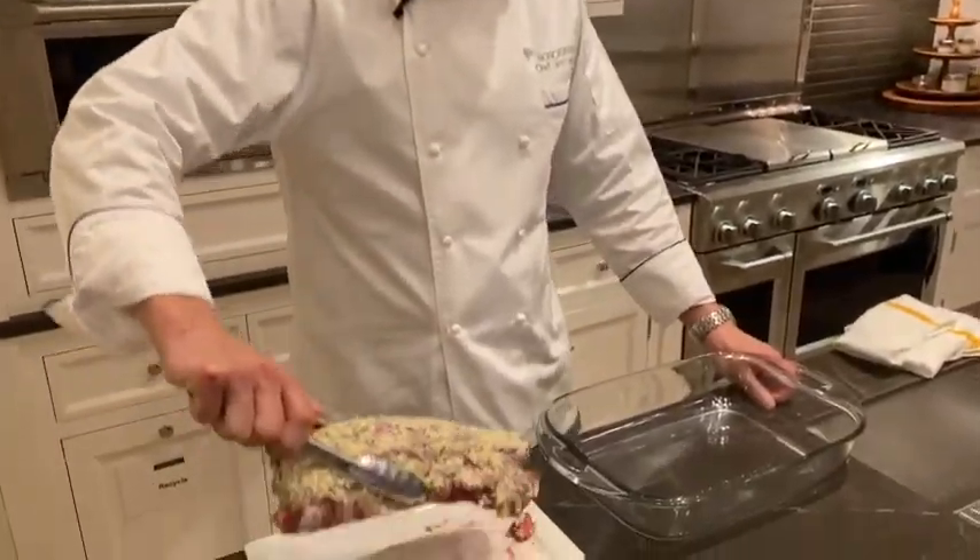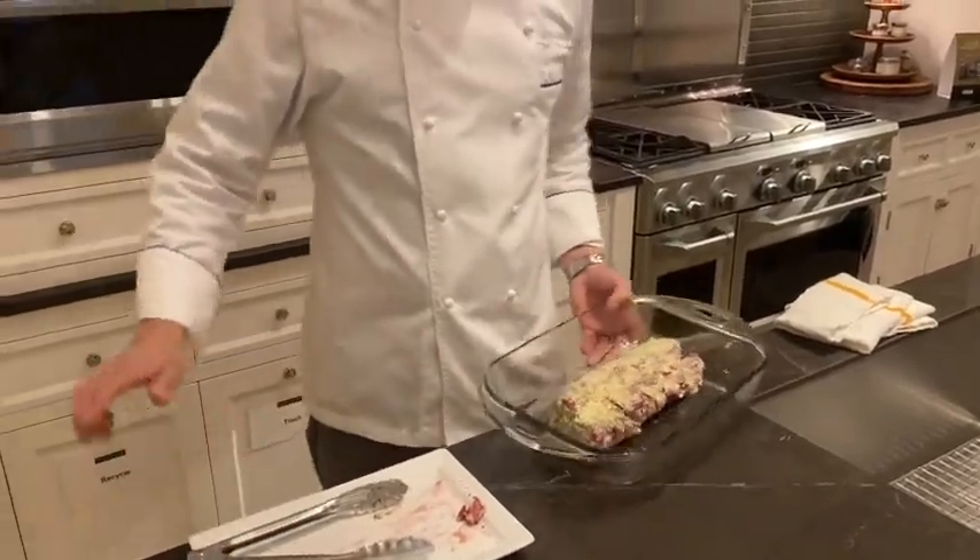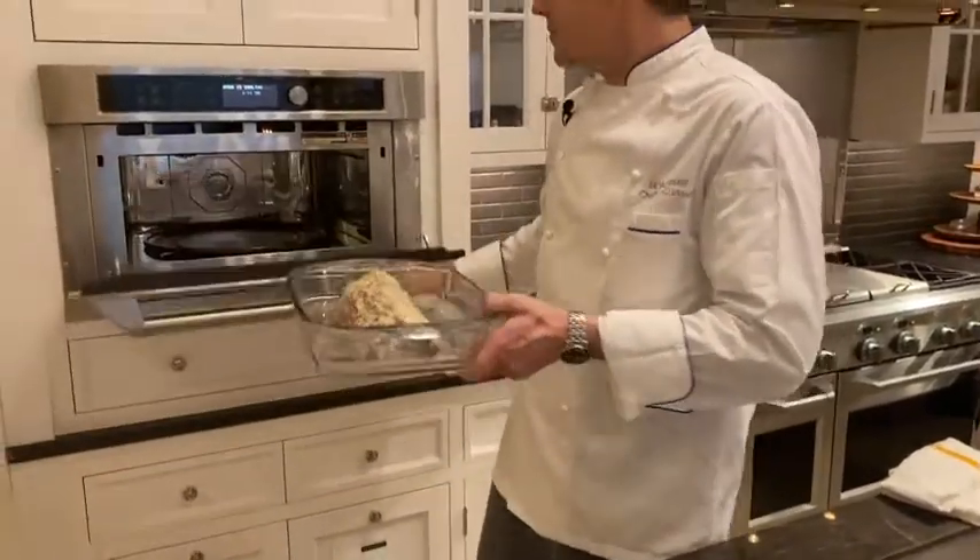Next step, go ahead and take that beef tenderloin, place it right in the center of a glass baking dish, and then move that into the center of your Advantium Speed Oven.